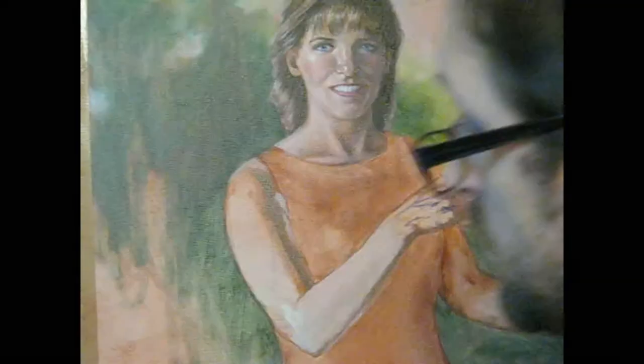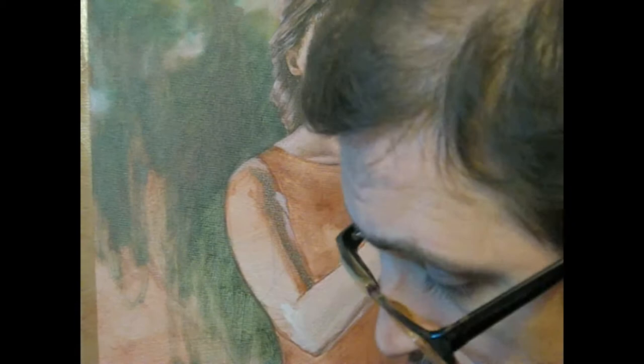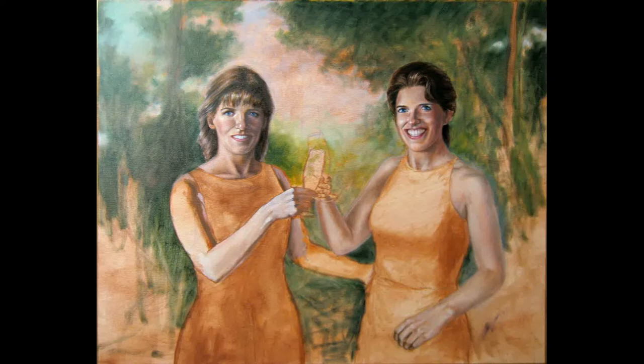The champagne glasses are painted with semi-transparent colors and a few accents of white. We don't depict the glass itself — we paint the light reflections and the things behind the glass as they appear through it.